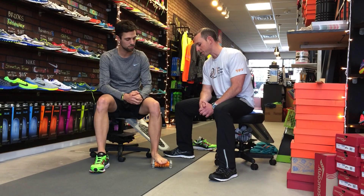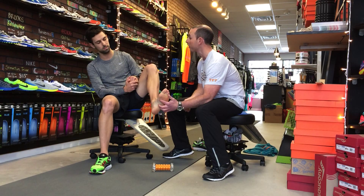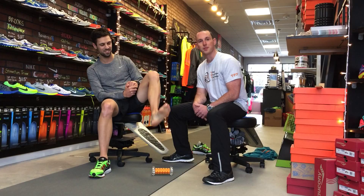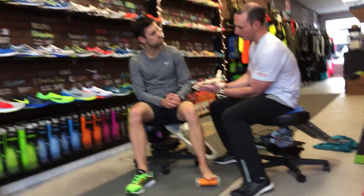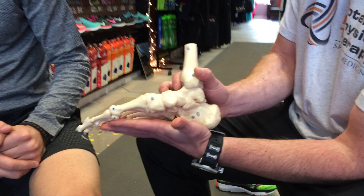Plantar fasciitis — there's a band of fibers underneath the arch of your foot and it really provides support on the body of your foot there. What usually happens is, looking at the foot here, you're going to have this nice band kind of going across there. Plantar fasciitis is really just a fancy way of saying those fibers are irritated.